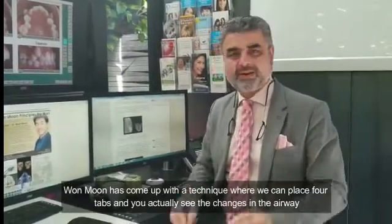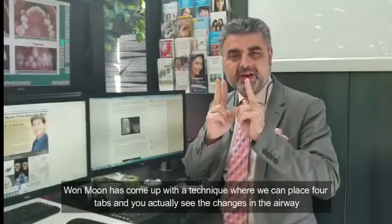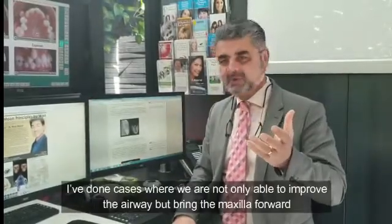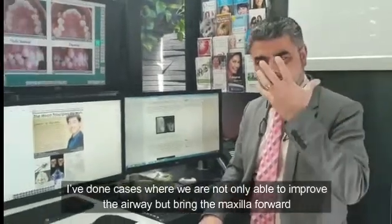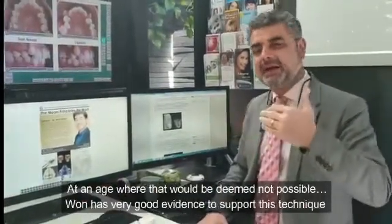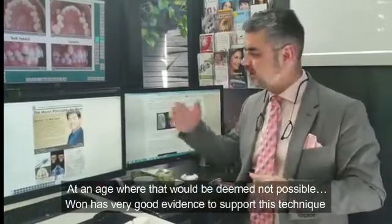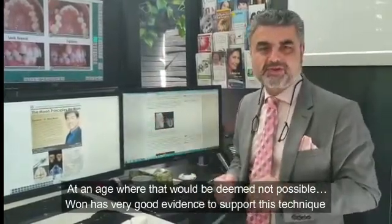Won Moon has come up with a technique where we can place four tabs, and you actually see the changes in the airway. I've done cases where we've been able to not only improve the airway, but bring the maxilla forward at an age that would be deemed not possible. And Won Moon has very good evidence to support this technique.